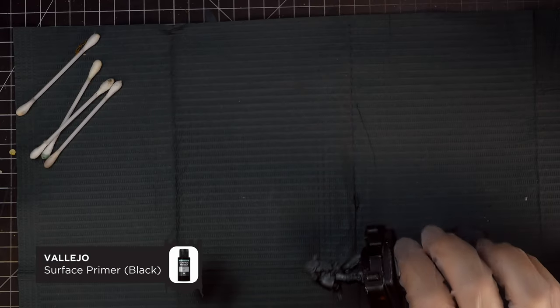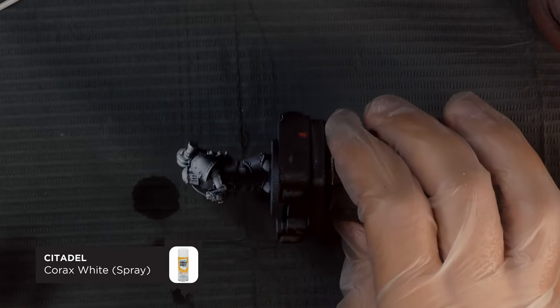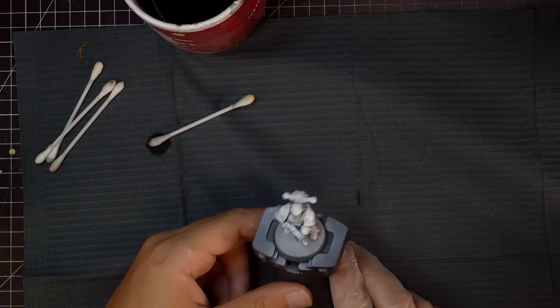I'm going to prime this initially in black and then do a very heavy zenithal highlight using white ink — this is going to be the beginnings of our highlights and shadows. As you can see, I haven't left much black at all, leaving only the deepest shadows.